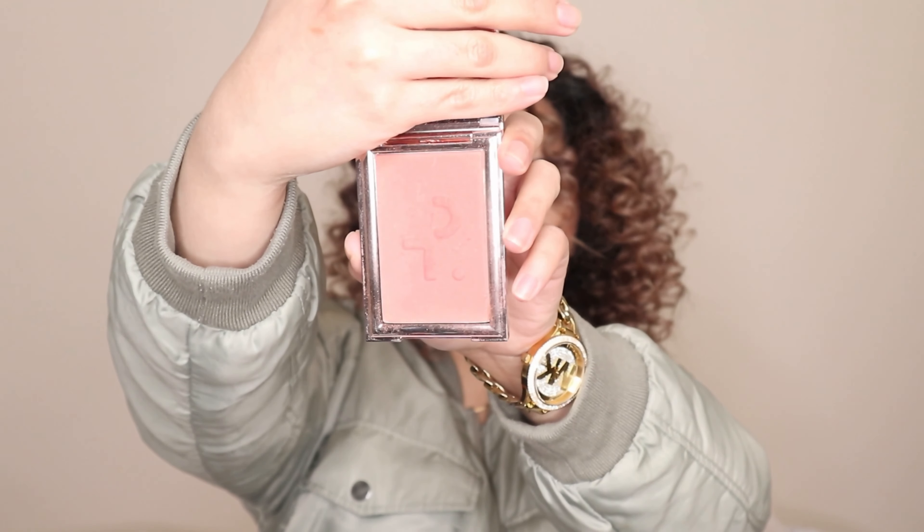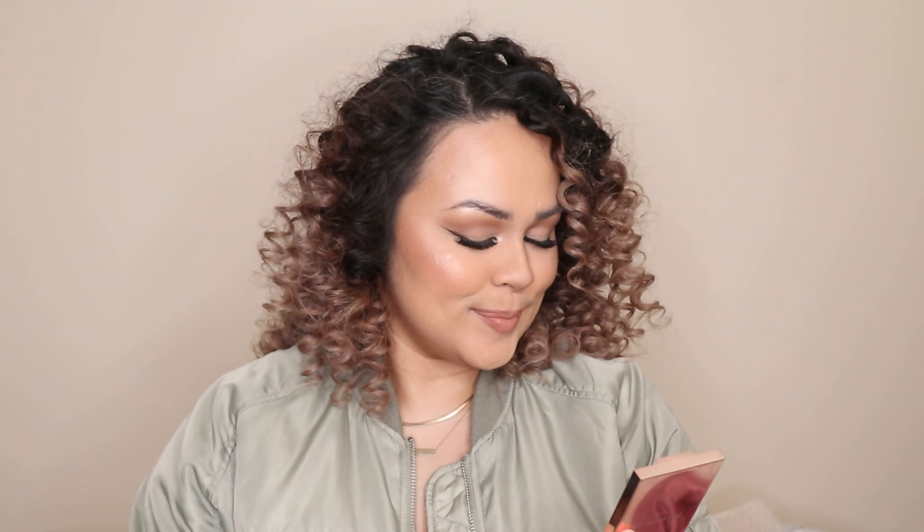For powder blushes, I really like these ones from Patrick Ta. It's amazing. My favorite shade is this particular one — it's called She's Adorable. If you love NARS Orgasm, this is it guys. It's just peachier and it has a sheen — I'm wearing it right now actually. It's less shimmery than NARS, but the formula is top of the line. I tell you, it's top of the line.